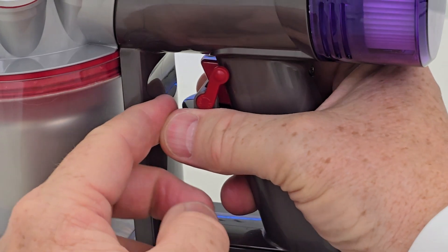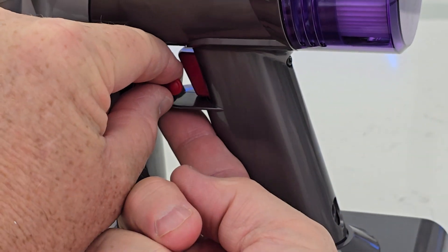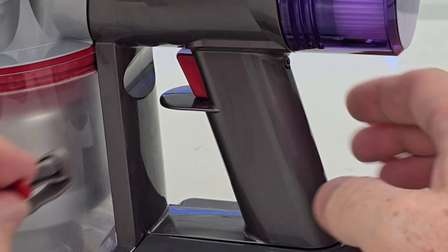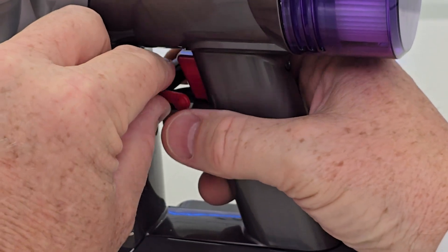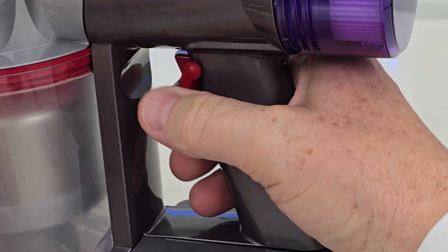Now it does say that if this is not tight on the little lip that sticks out, you can just put a piece of scotch tape underneath there. Then when you slide this on, it'll help with friction — it'll make it a little thicker so that it will stay in place.